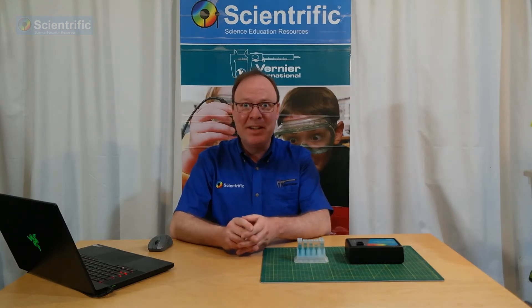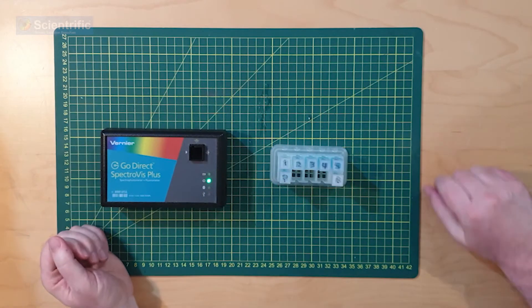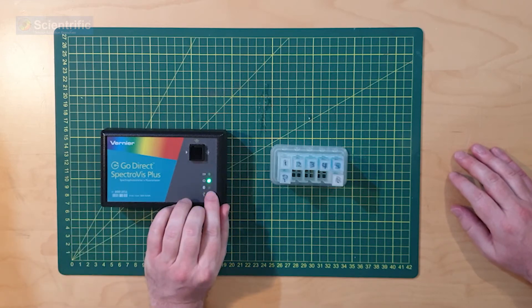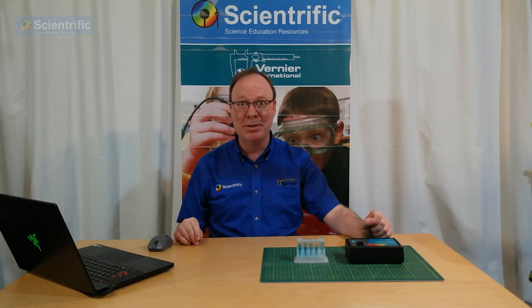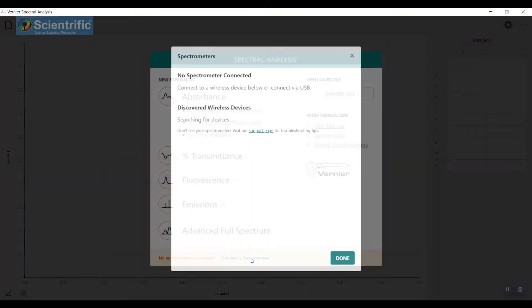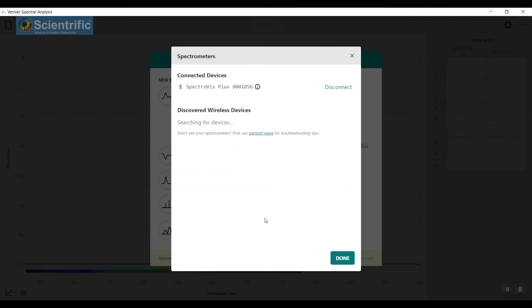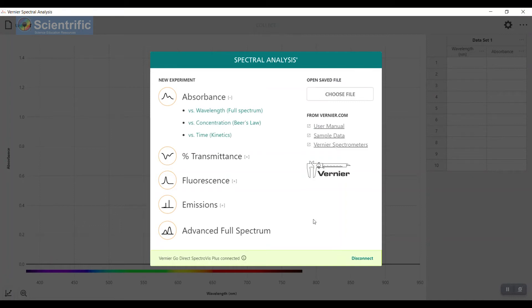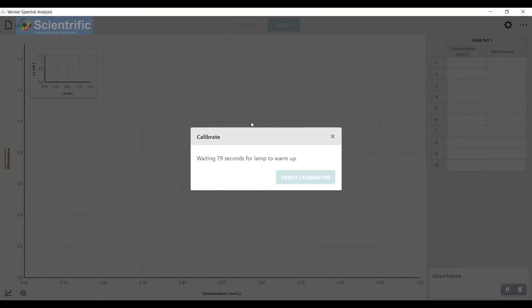We'll put all this together and get rolling. First thing I'm going to do is turn on my spectrophotometer. The blue light indicates that it's sending out a Bluetooth signal, so I'm going to Bluetooth it straight to the computer. Over here on the computer, we have this option for connecting a spectrophotometer. I've found one — I'm going to click Connect. Now that it's found it, I'm going to click Done. We're going to be doing Beer's Law, so I'll hit Beer's Law.